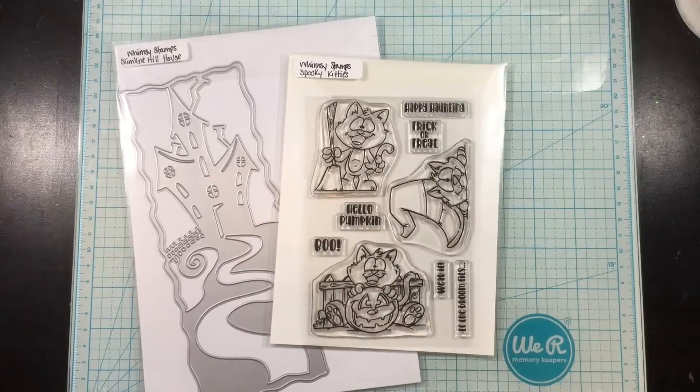Hey everybody, it's Linnea. Today I'm going to be making a card using a couple of new items from Whimsy Stamps. I have the Slimline Hill House die and the Spooky Kitty Stamp set. I'm also going to be bringing in the newer Chills word dies as well towards the end of this card.